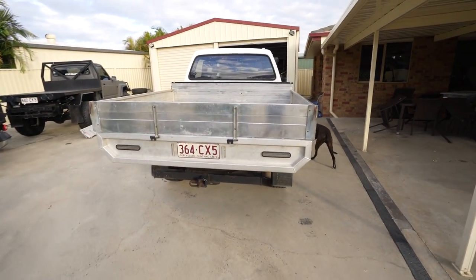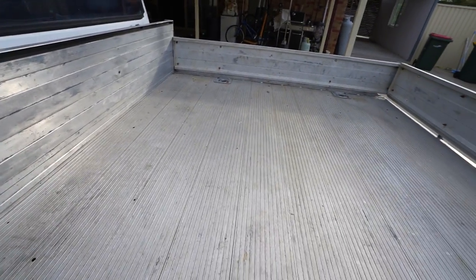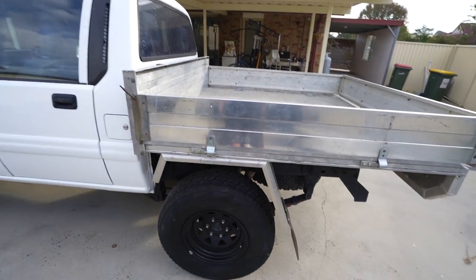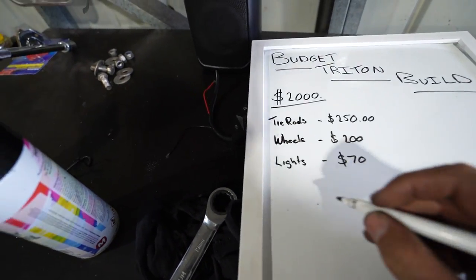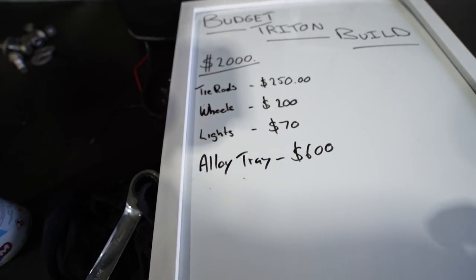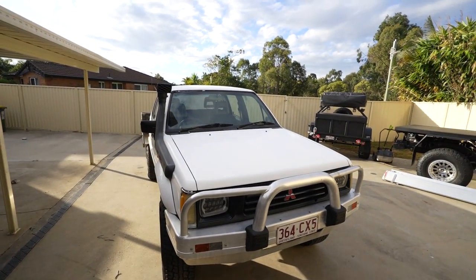The previous owner also put tie-down points in the tray which is really handy for securing loads like wood - much better than having to run a strap over the sides and awkwardly hook it underneath. For the budget board, we need to add the alloy tray at $600 which puts us just over the thousand dollar mark - halfway through the $2000 budget. Once I sell the old tray for around $600 we'll be back on track.